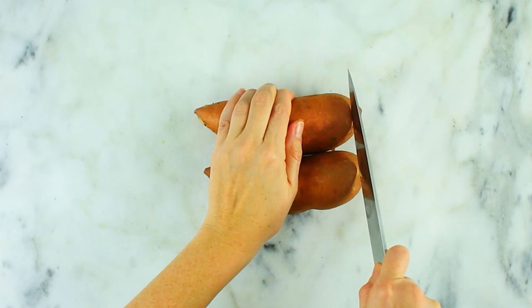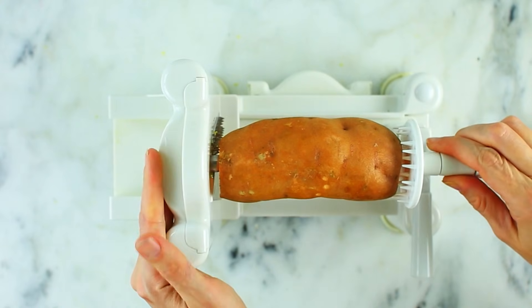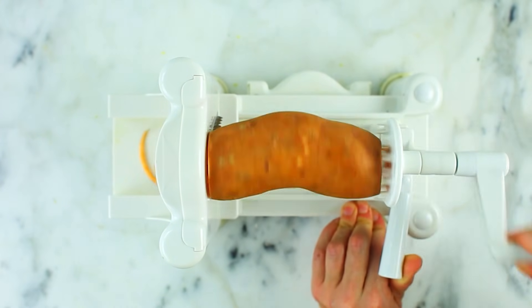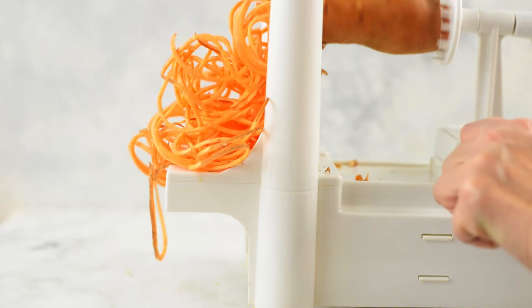Now we're going to do sweet potatoes, which are awesome as sweet potato noodles. Wash them and then slice both ends so they're nice and flat. With sweet potatoes, you can choose to remove the skin if you want — I don't. Not only does it add a little bit more texture, but it also has extra fiber and extra nutrients. For our spiralized sweet potato noodles, just put it onto the spiralizer and start twisting. If you have sweet potatoes that are wonky with really odd shapes, those might be tricky to spiralize, so the more even and long, the better.